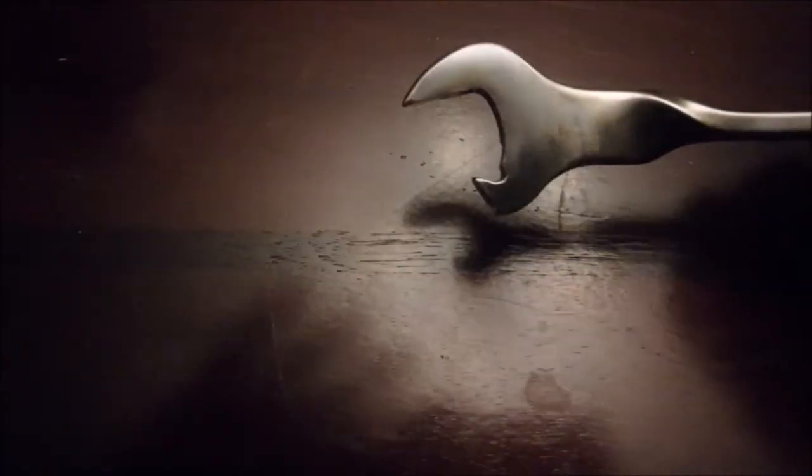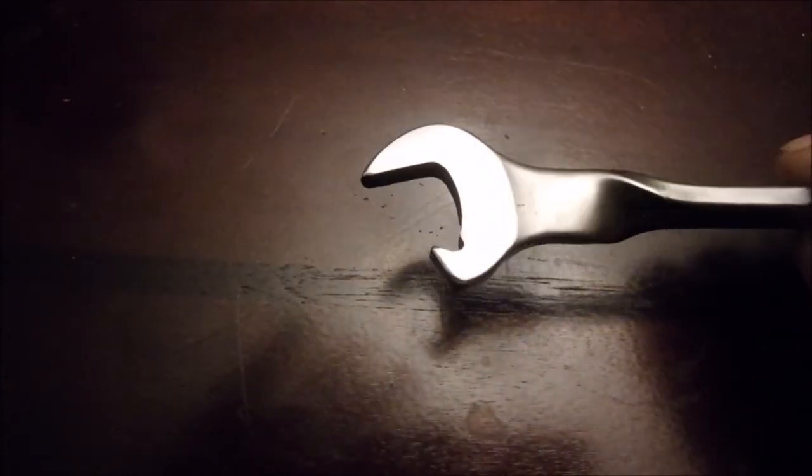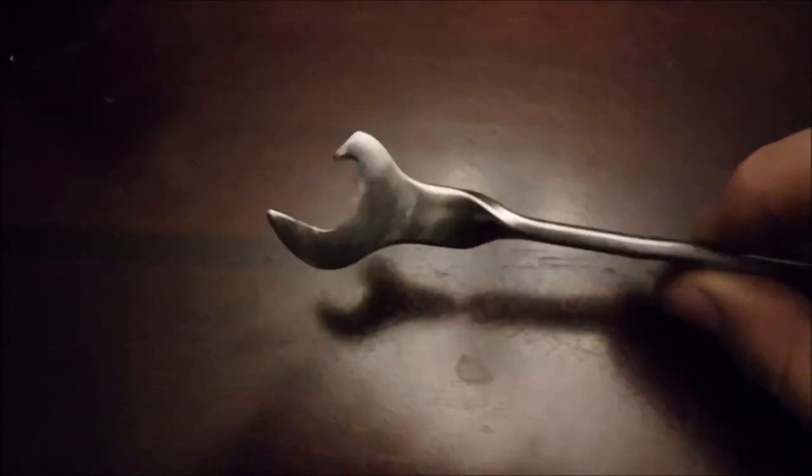I took an angle grinder, came in at a high angle like that, and I put this little notch in it. Then I cut off the bottom here, so that's about the profile you need. You just have to play around with the profile depending on what size wrench you have.